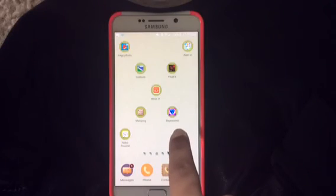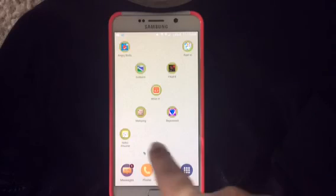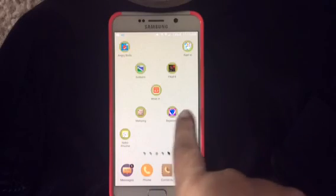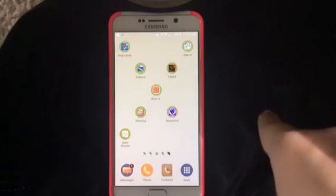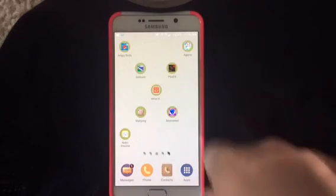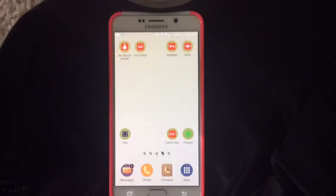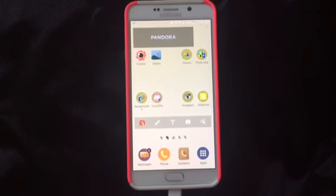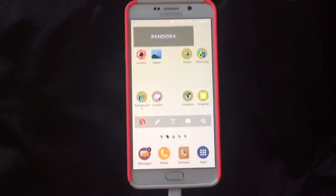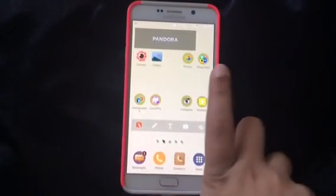And then of course my last game is Bejeweled. I love Bejeweled — I've loved it since it came out. It's a really fun game to play, and this is like the full version so you can play different versions of it. So that is what's on my Galaxy Note 5. I hope you guys enjoyed this video. I know it wasn't the most exciting video, but I did get a lot of requests for it, so I hope you enjoyed it at least a little bit.